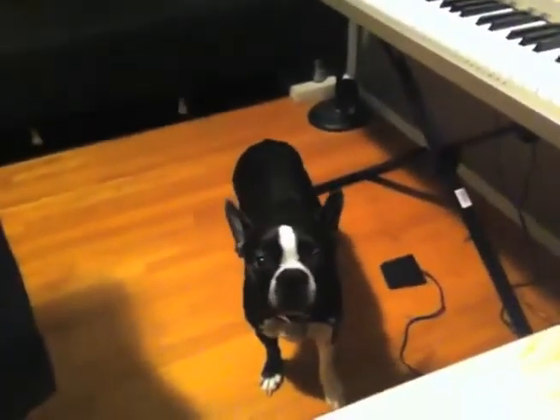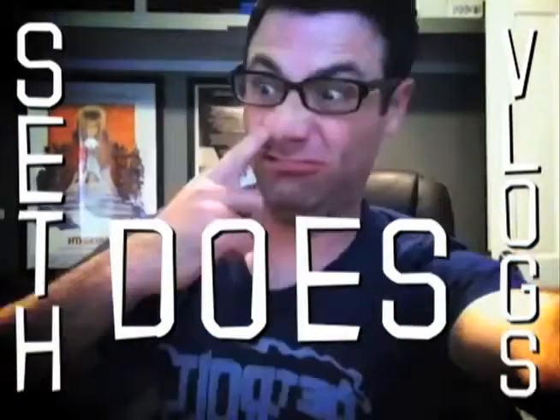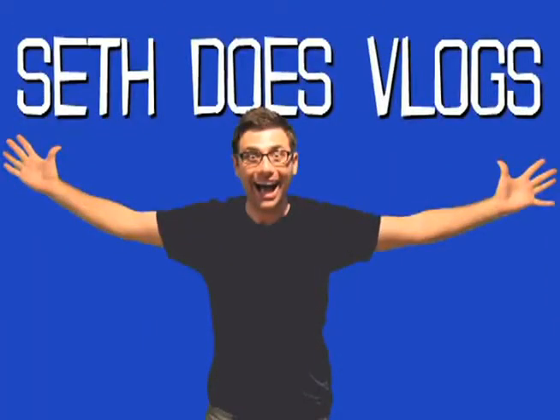Guess who got a new toy? It's me! Someone's obviously not impressed. So you're like, what did you get this week, Seth? One second. I'm eating macaroni at the same time I'm shooting this vlog. It's totally professional. These aren't professional, don't judge me.